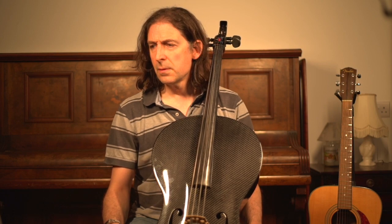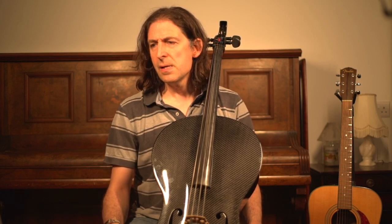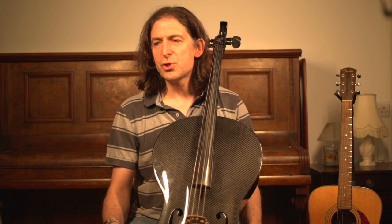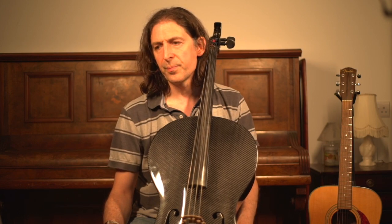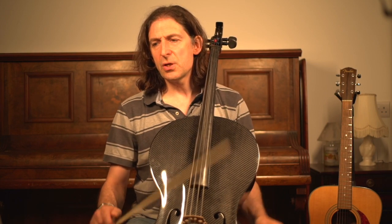I think that's all I have to say about that piece. It says you have to focus on tone and phrasing — so just make it really, really sing. There's lots of bow in this piece.